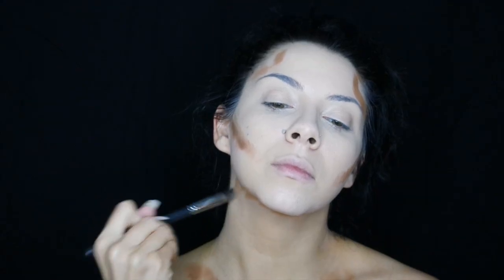I'm contouring using a much darker shade and it is super warm, but this is just my preference — you could do your Joker look however you'd want. I'm doing a normal contour but definitely much stronger than I typically would, because I did want it to be a glam type of Jared Leto Joker.